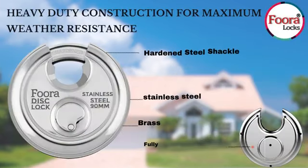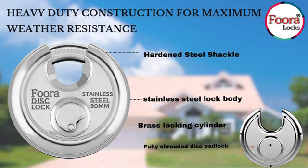Their shackles are hardened, with a body of stainless steel and a brass locking cylinder — due to this, they are called a fully shrouded disc padlock.